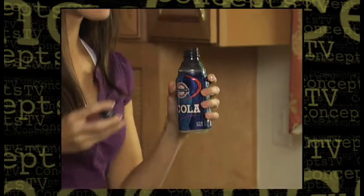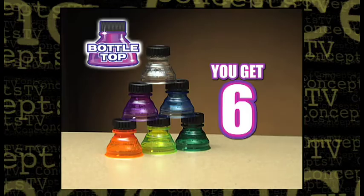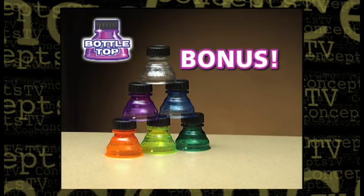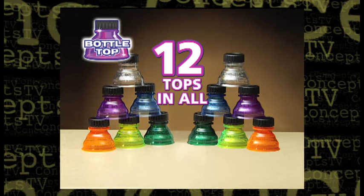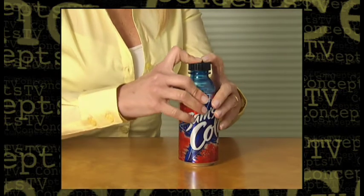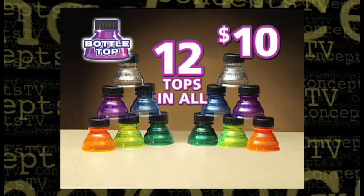Instantly turn your favorite can into a bottle with the snap of a cap. Now you get six Bottle Tops in a variety of colors for just $10. But wait — call right now and as a special bonus, all of today's callers will get six additional for a total of 12 Bottle Tops. Just pay separate shipping and handling. There are dozens of can openers — now finally there's a can closer. You get 12 amazing Bottle Tops all for just $10. Order now.